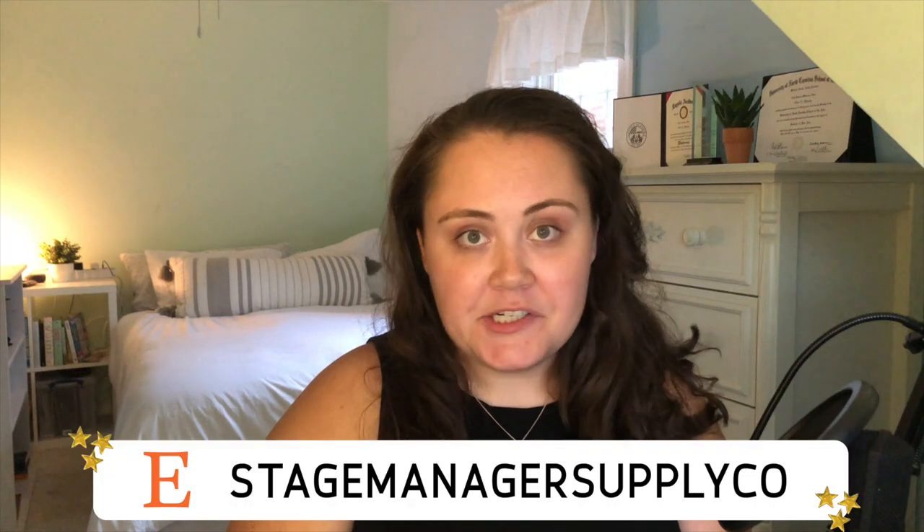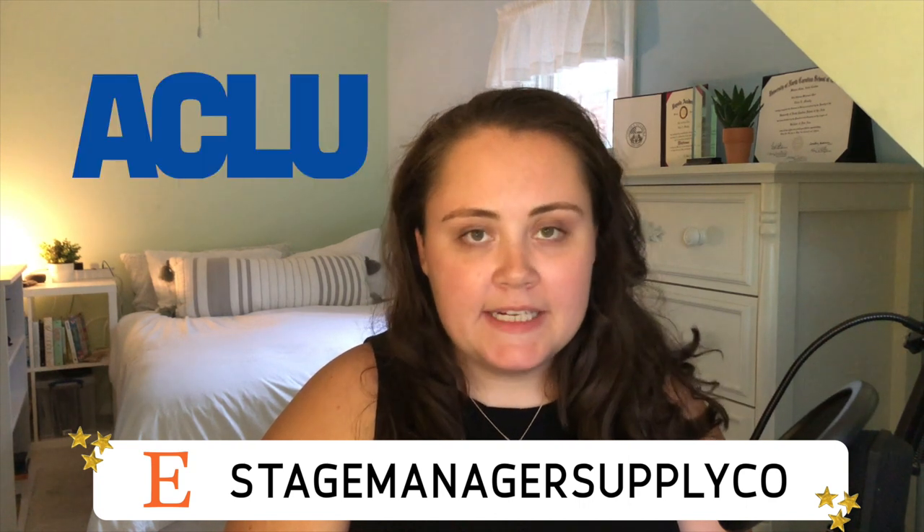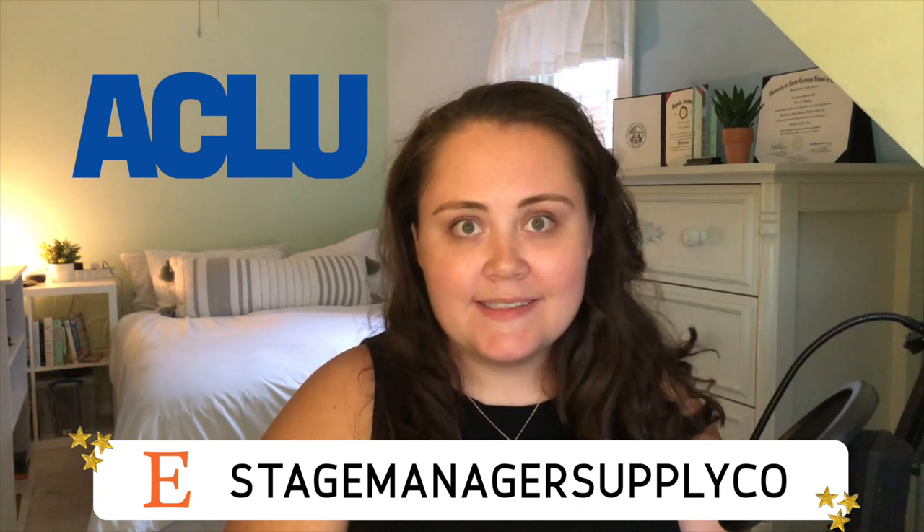Speaking of economic currency, I strongly believe that arts education should not just be for people who can afford it. This channel was created to give you all the tools you need to create your own stage management vault. Additionally, if you would like to support the ACLU and my channel, you can purchase all of the documents that we are going to create today on my Etsy shop, which I will link in the description below. 50% of all proceeds get donated directly to the ACLU and the remaining profits are used to recoup production costs.